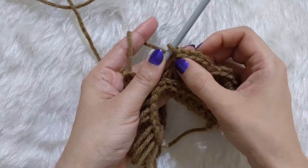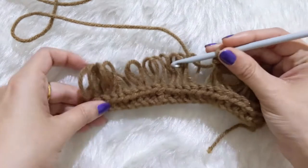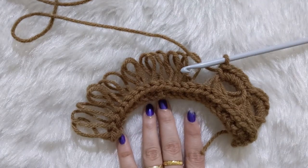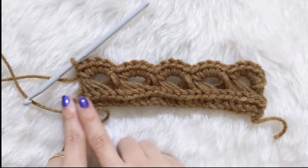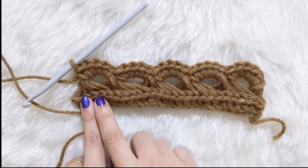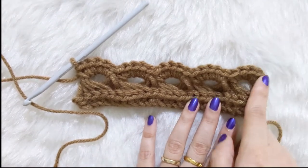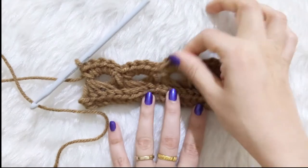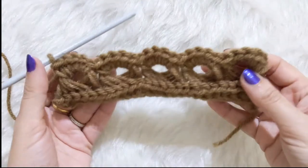One, two, three, four, five — there you go. I've now completed all five clusters. We did 25 stitches: five loops in each cluster, five clusters total, with five single crochets in each. You can see a nice gap in the middle, and the broomstick lace clusters are clearly formed.